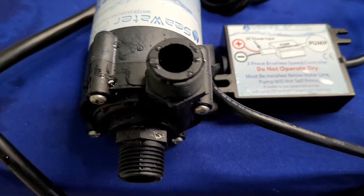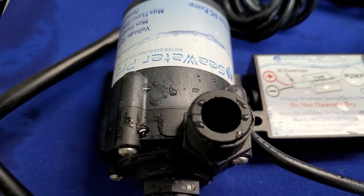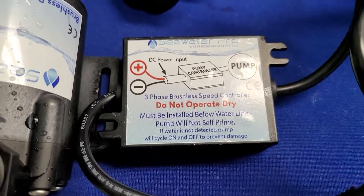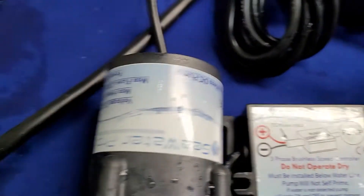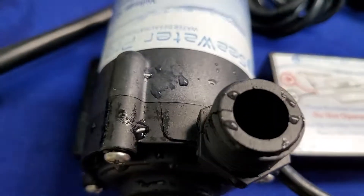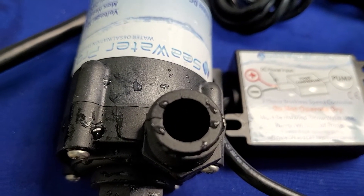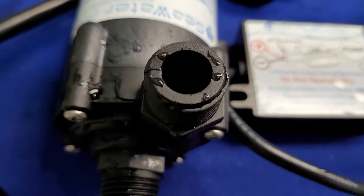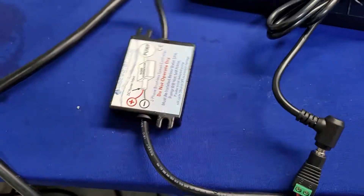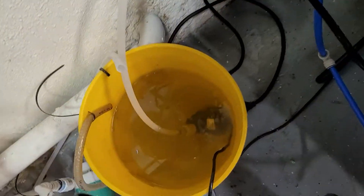Hello my friends, this is Mike from SeaWater Pro. This is a mini video explaining the protection circuit inside this computer. What it does is cycle the pump — when the computer detects no load, it will cycle the pump off to protect it from running continuously.